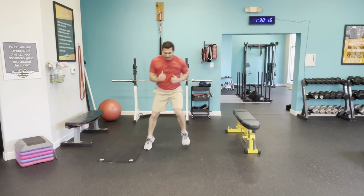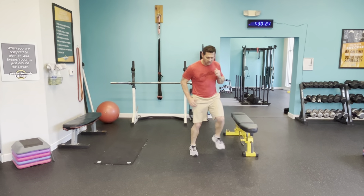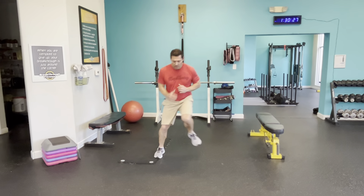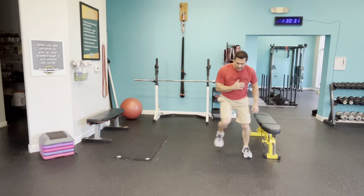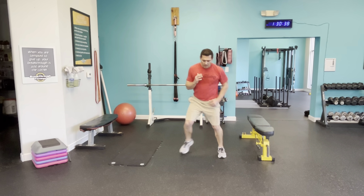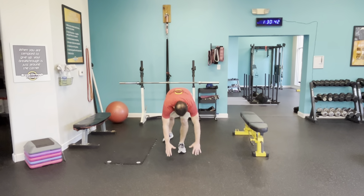Let's go ahead and get some jumping jacks. If you're not jumping, you're just stepping. Let's go. And rest.